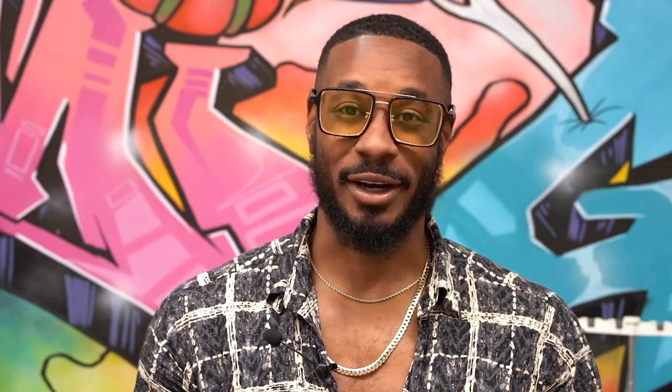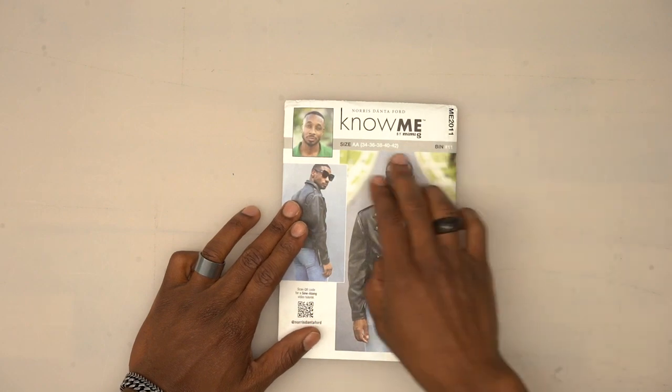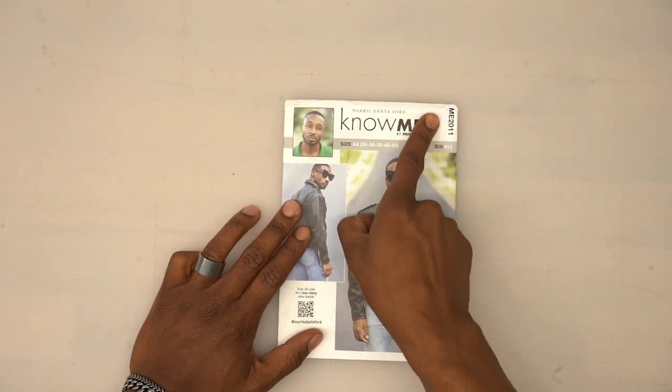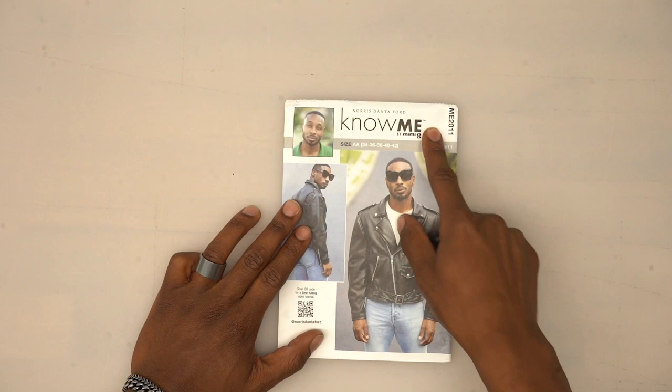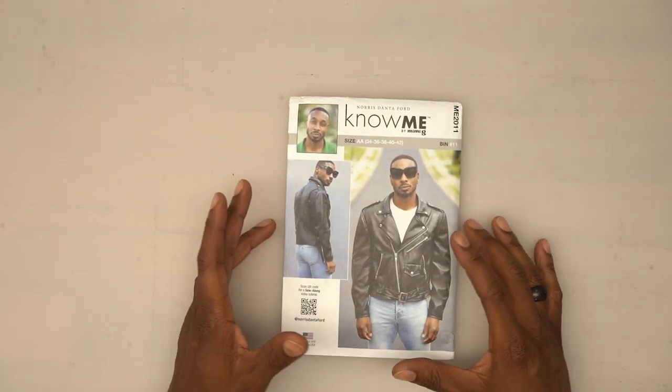Today I will be doing my very own sew-along for my pattern, which is ME2011, a moto jacket. If you're new to sewing or just need a refresher, you can click the sewing basics video linked in the description box below. This is not a learn-to-sew video — I'd advise you to sign up for SwordAcademy.com where you get the first five courses free with the free trial.